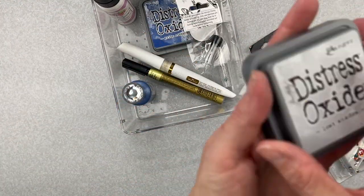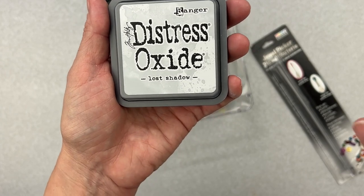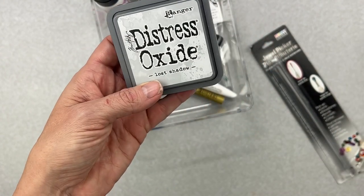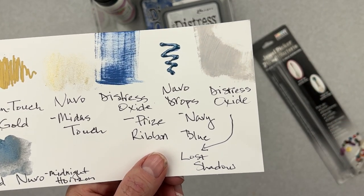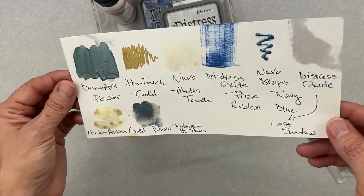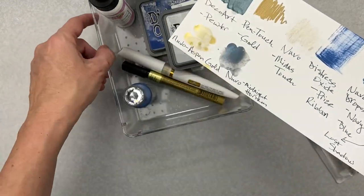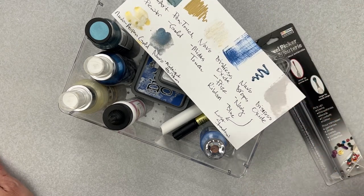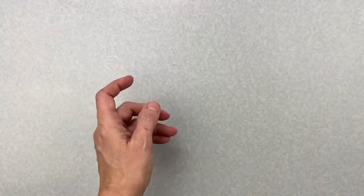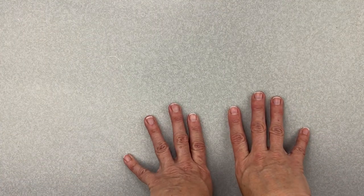Finally, I have a Distress Oxide from Ranger — the brand new color called 'Lost Shadow.' People wonder if it's just gray — it's a nice medium mid-tone gray, not cool, not warm, right in the middle. Really nice one to have in your mixed media lineup. I'm putting this into my mixed media goodie bin for the month. Down below I'll have links for the Not Just For Boys Kit Club website, the Facebook group, the blog, and the monthly challenges. Make sure to join us on the Facebook group and play along — I'll be back soon with another video. Bye for now, friends!